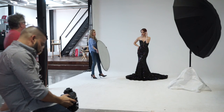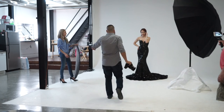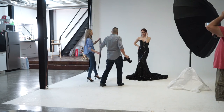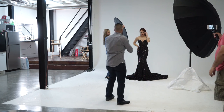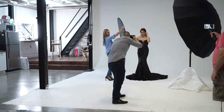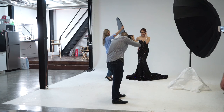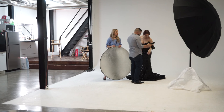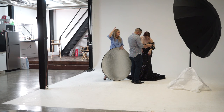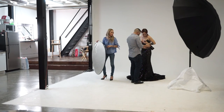Creo que después de esta prueba puedo concluir que la sombrilla parabólica de 72 pulgadas de Photoflex es una excelente herramienta y cualquier fotógrafo la debería tener en su arsenal. Si les gustó el vídeo denle like, y si no están suscritos al canal por favor suscríbanse. Muchas gracias a Photoflex por enviarme tan excelente producto — aquí les dejo mi foto favorita retocada y colorizada.